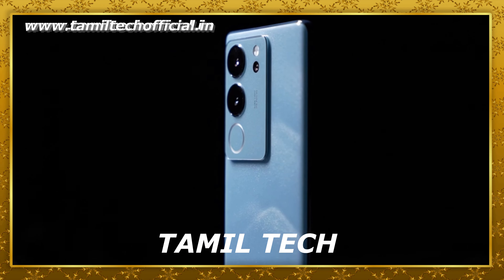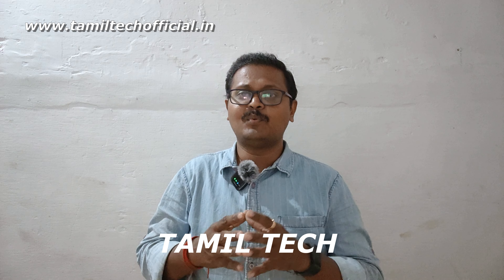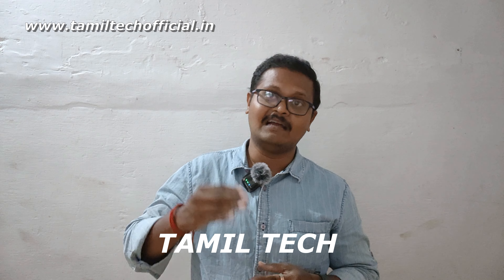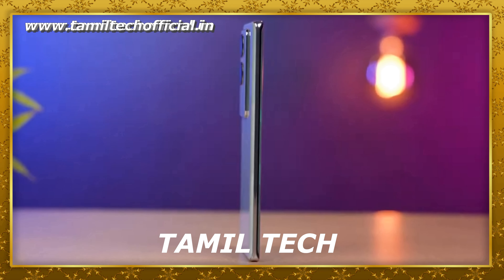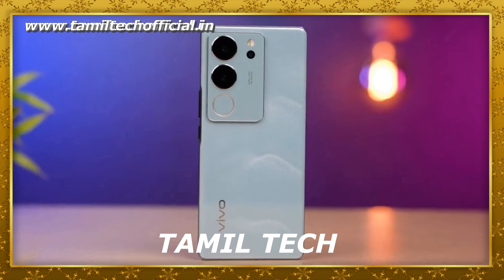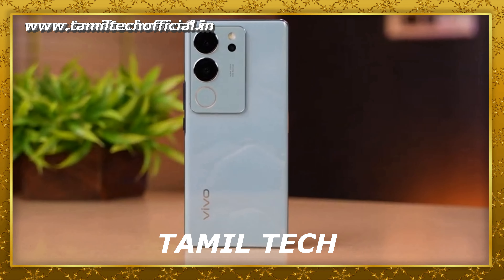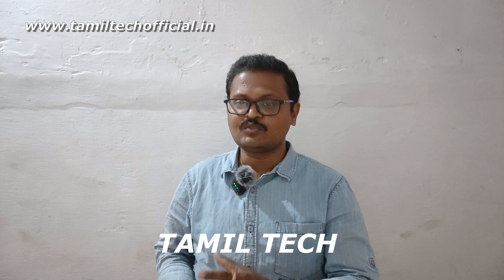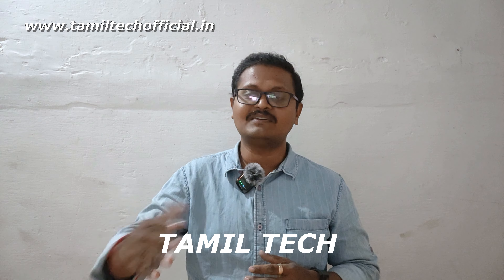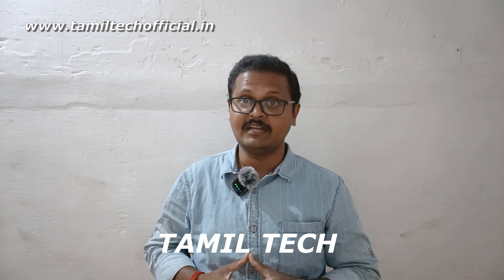On the positive side, the display is excellent with great color reproduction and clear visuals. The weight distribution is good. The camera output — both rear and selfie — is impressive, with the 50MP selfie camera being a standout. Battery life and charging speed are strong positives, as are the processor performance and the overall software and hardware package.